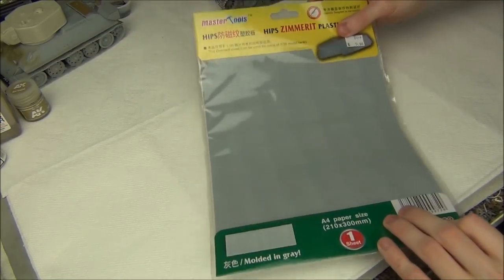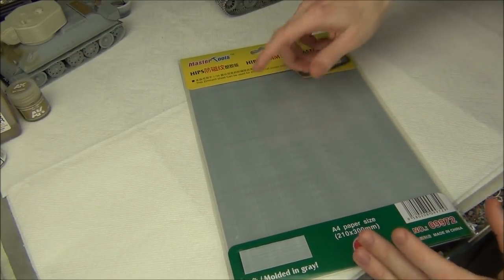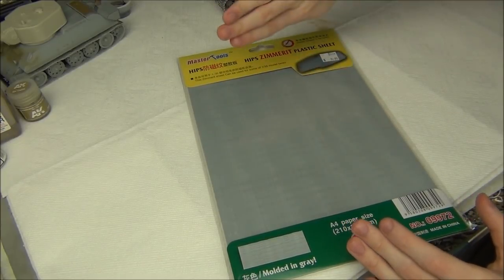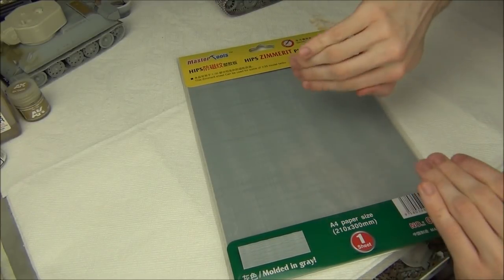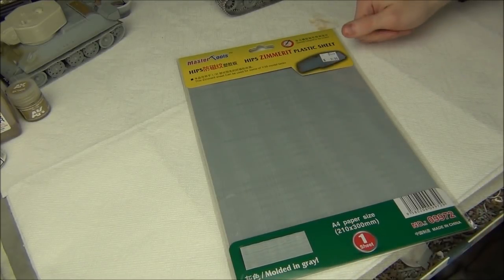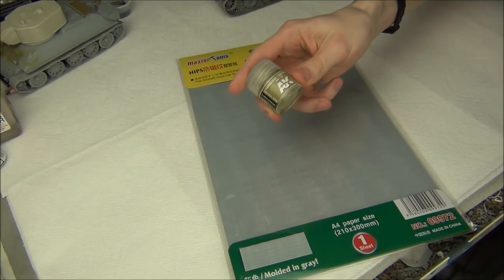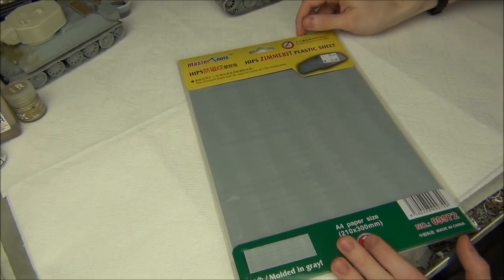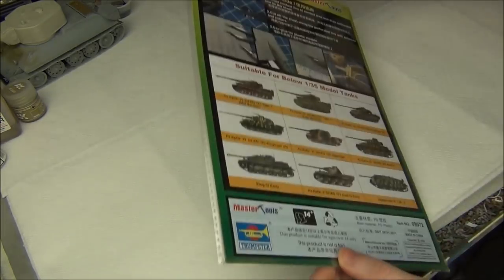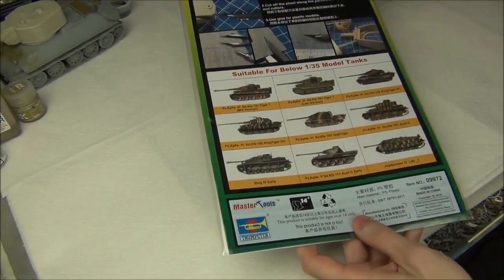It's very thin and flexible. As they show on the packaging, if you're doing a tank that needs Zimmerit, you can trace and cut out the panels and stick them onto your tank. They should be able to curve to surfaces easily. It's super cheap — only six bucks, about the same as a single paint at my hobby store. It's made by Master Tools, but I believe it's part of Trumpeter.